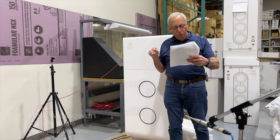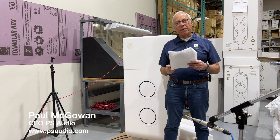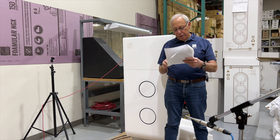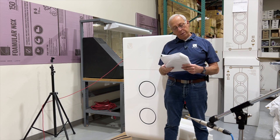David in Crow Wing County, Minnesota. Boy, that sounds very Native American-ish, Crow Wing. Could you please discuss what makes transmission line speakers unique, as well as why this technology is rarely used these days?